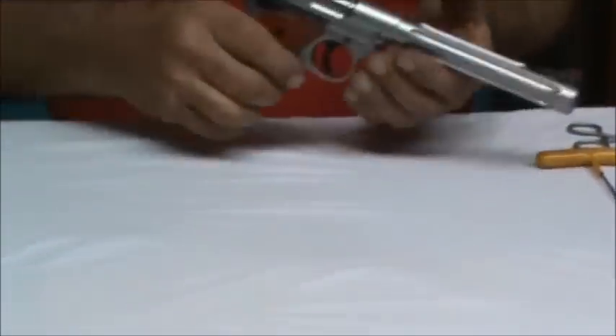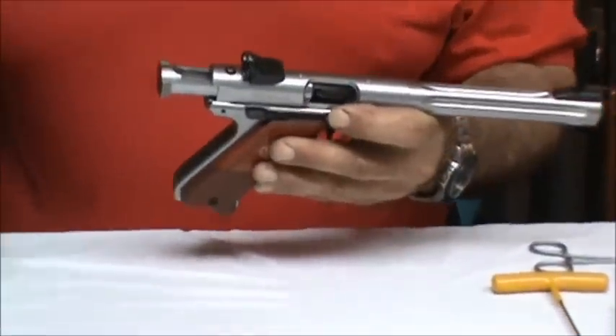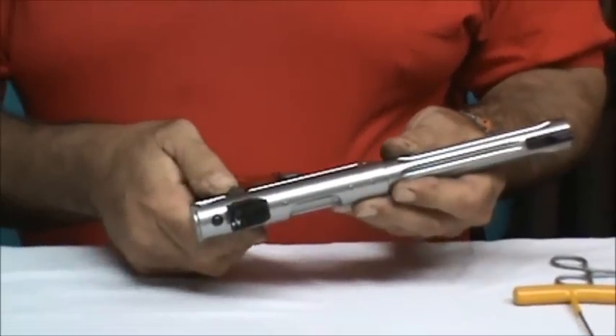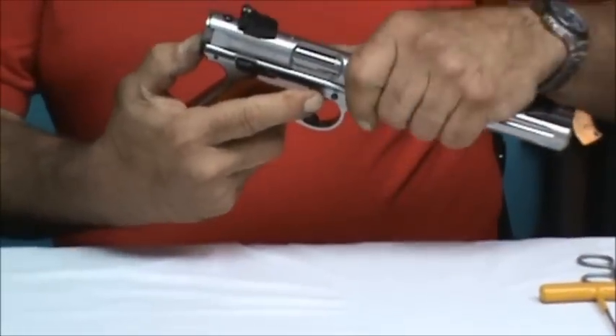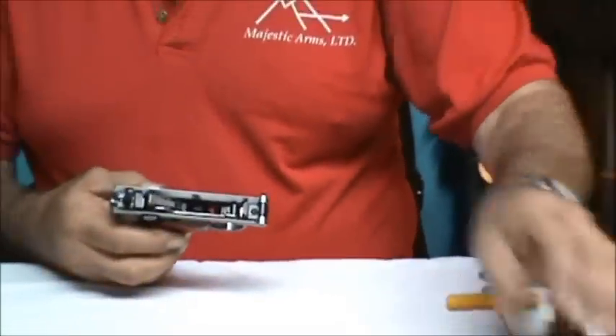The very first thing we're going to do, as always, check to make sure your gun is not loaded. Remove your magazine and set that aside. Now you're going to close the bolt. The safety must be in the safe position, and you can push on the back now to dismantle it. I'm going to take the whole upper receiver and barrel group and lay that aside.